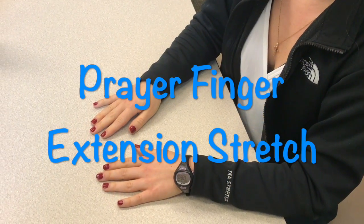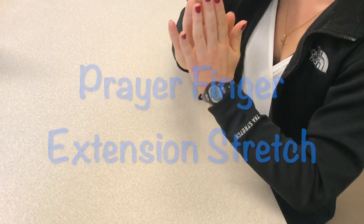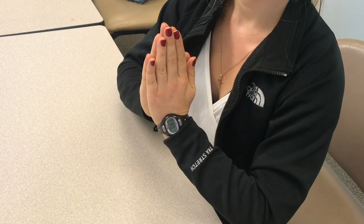The next exercise will be the prayer finger stretch. The patient will bring their hands together as they do in prayer, making sure that their forearms and elbows are parallel with the table.